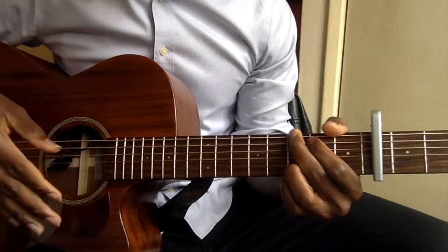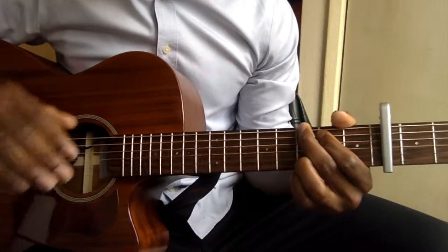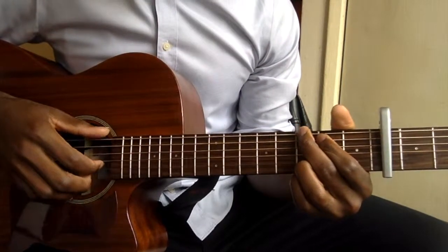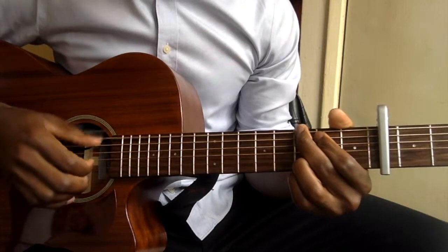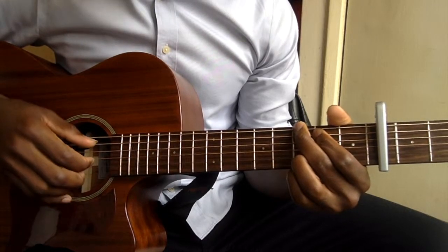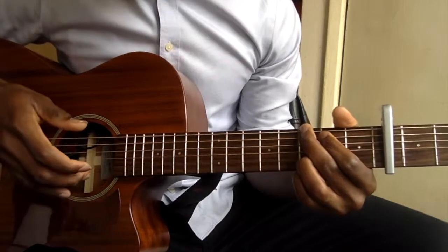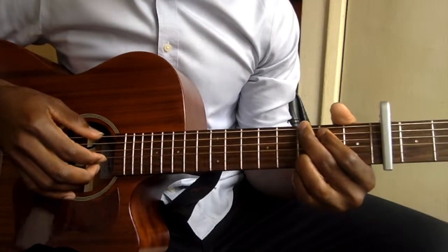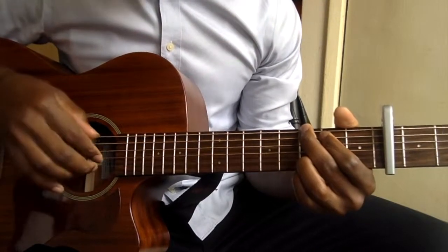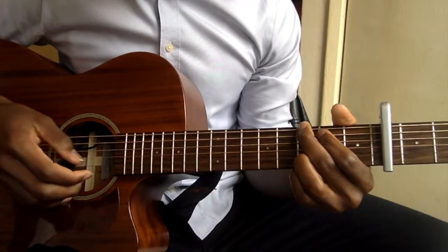So just the same chord progression for the verse and the chorus. And for the picking pattern, the picking pattern is the same thing throughout the song. What you're gonna be doing is you pick the bass note first, then you pluck the first, second, and third string. You use your index finger for the third string, your middle finger for the second, and your ring finger for the first string.